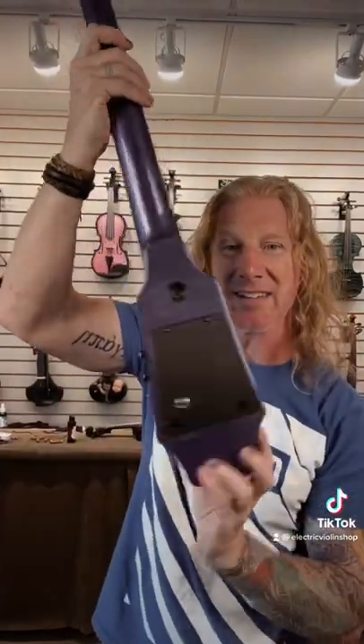Look at this — that's a whole cello. They come with this tripod stand that you can set them on. There's also this end pin kit that you can attach it to, and it gives you all the contact points of a regular cello.